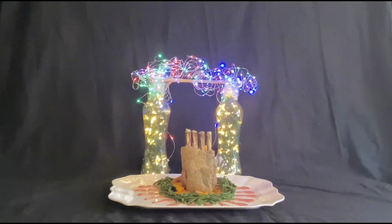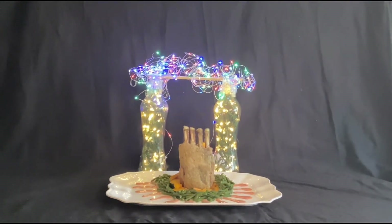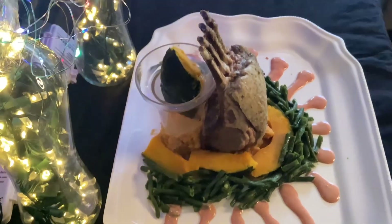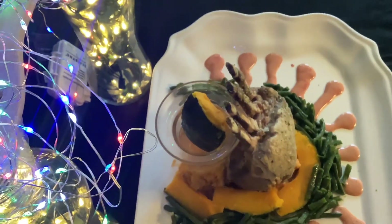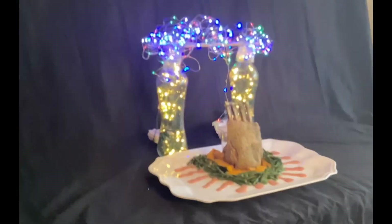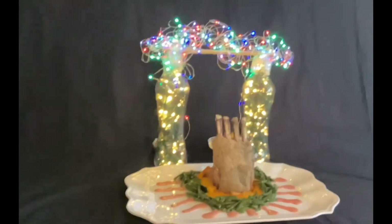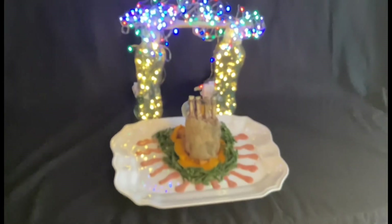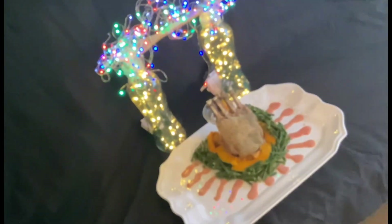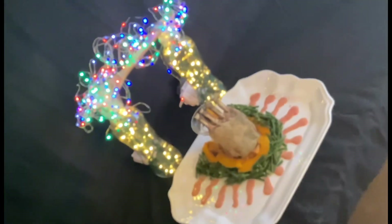Happy New Year! Or whatever celebration you have. Because the lamb rack fell down, I had to support it with a glass and put some kabocha inside the glass for weight. It's so beautiful and festive — I'm sure it will make people happy. Happy New Year!